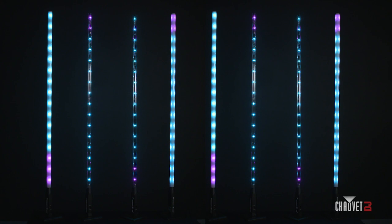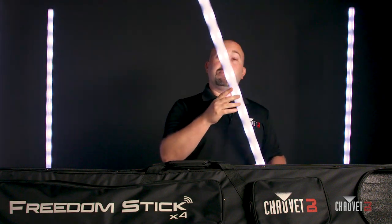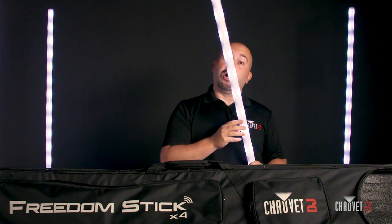So here we have the 32 LEDs, both front and back. And another improvement that we made is the ability to turn half of the stick off. As you can see here, half of the stick is off and half of the stick is on. Why would you want to do this?